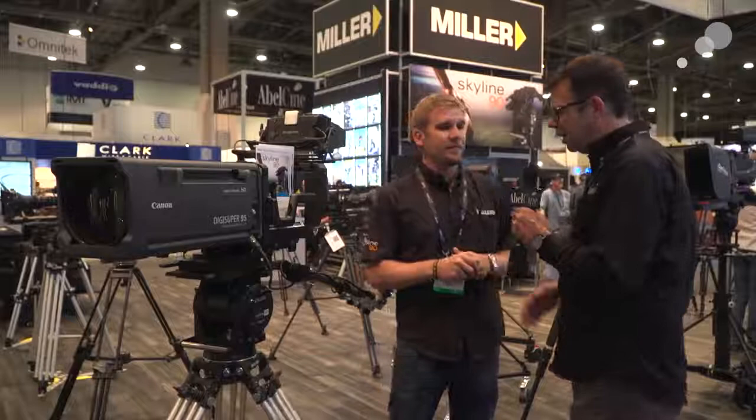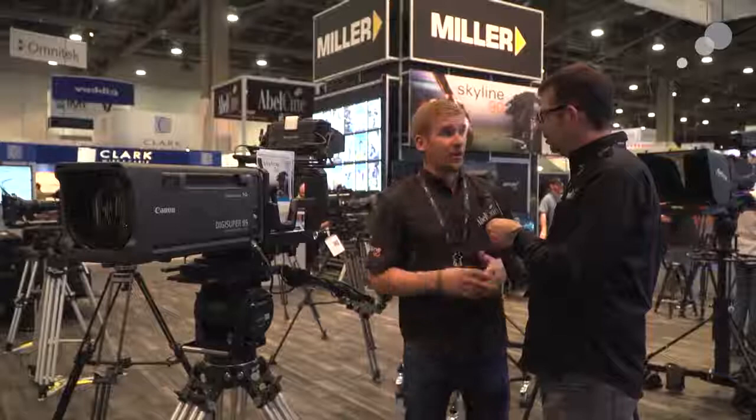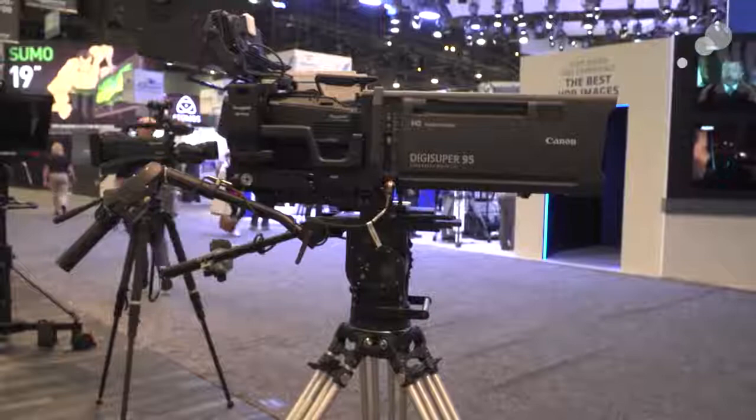It's obviously a very substantial head on a Mitchell mount. What kind of weight capacities are we looking at here? This actually handles up to 165 pounds or 75 kilograms. It's on a broadcast setup obviously, but there's no reason why you couldn't be thinking about this as a cinema production head as well.